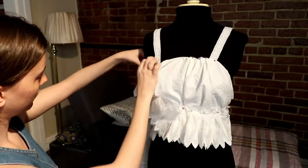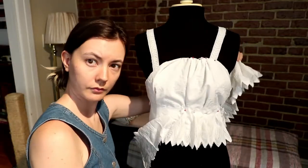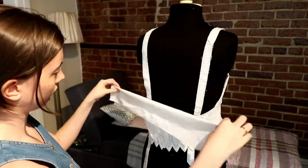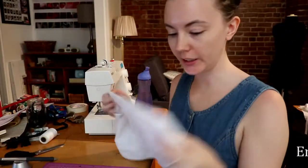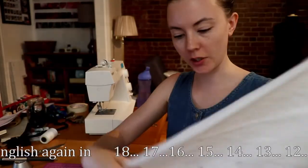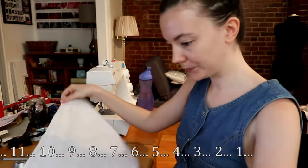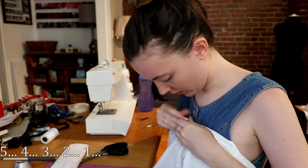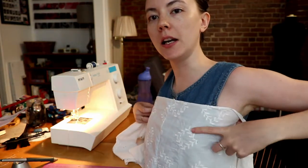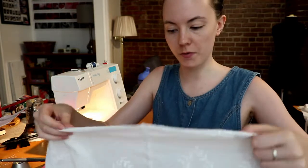Fun fact: I recently switched from making videos in French to making videos in English, so the upcoming clip is me speaking in French and then realizing I wanted to make this video in English. I'm going to cut it in two — I want enough for the front and the back, and the plan is to do a gathering. Then I realized: 'Oh, I meant to do this video in English, I forgot!' The fabric is a little see-through, so I plan on doubling it with one of the fabrics from earlier.